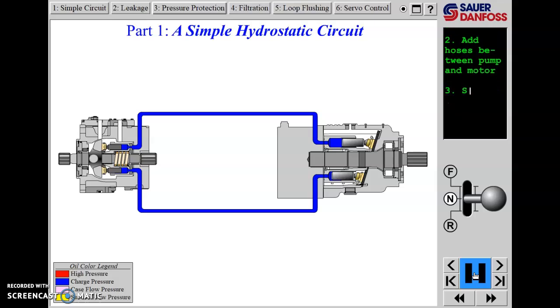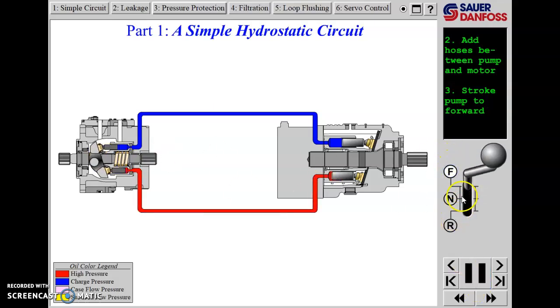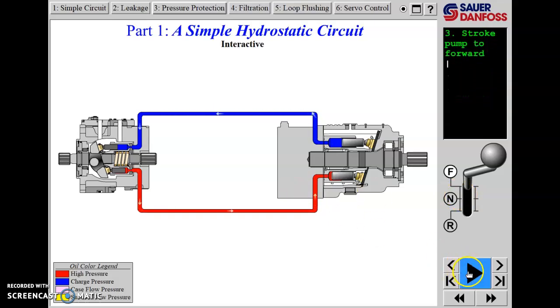The next instruction is to stroke the pump to forward. We've got a shifter here - a control that would be hooked to our swash plate - so we put it into forward. That is, in essence, how our closed-loop hydrostatic system is going to work. The pump swash plate is now pivoted over to the forward position.